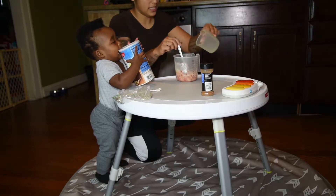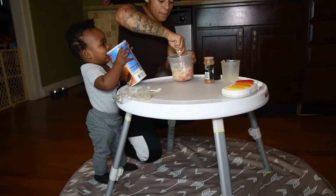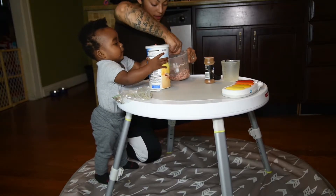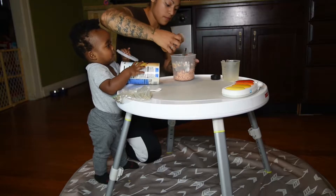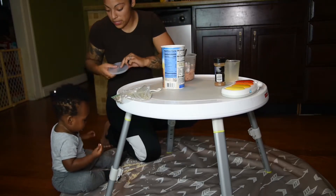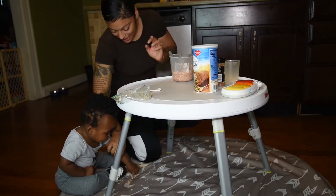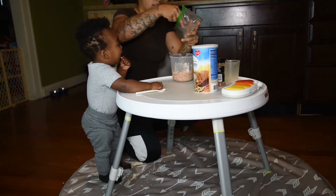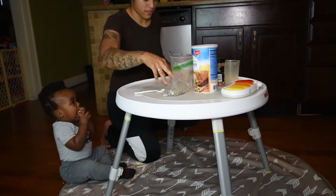Now we're going to mix that together. Put a little bit of cinnamon. Okay, let's work on this — let's not eat that right now. Help Mama do this, okay? Put a little bit of these in here.